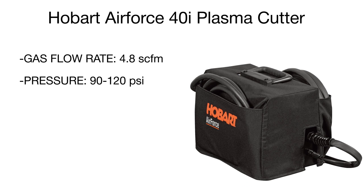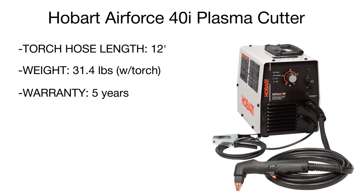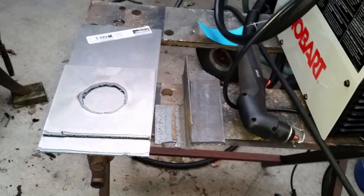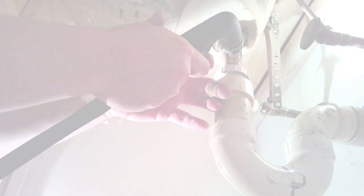Along with high performance, this model offers several technologies that improve cutting quality and ease of use. The auto-refire feature allows cutting painted surfaces or perforated metalware without releasing and re-pressing the trigger. The Wind Tunnel technology prevents abrasive dust and fine particles from getting inside the machine and damaging it. Line voltage compensation controls the power supply voltage to ensure maximum performance for smooth cutting.